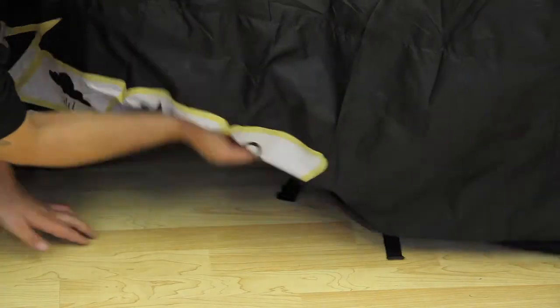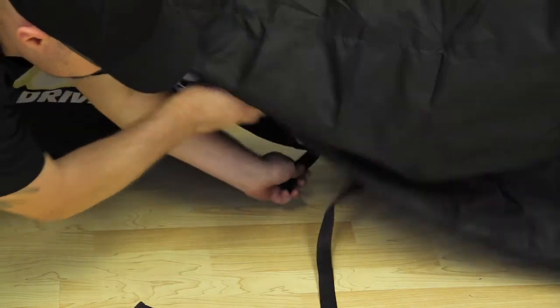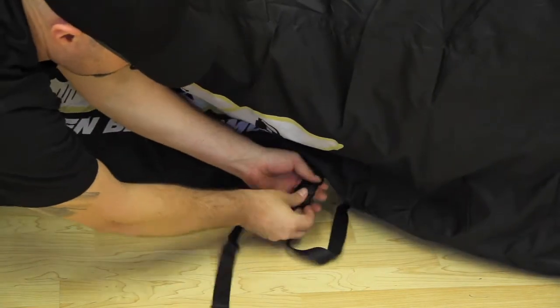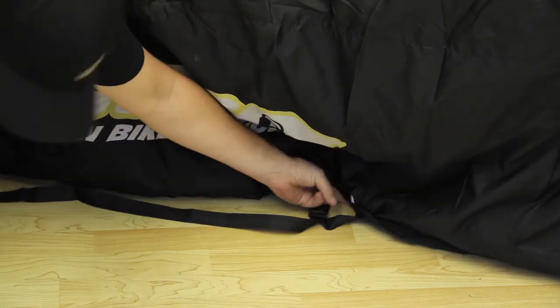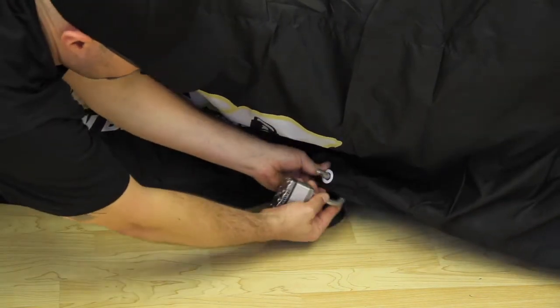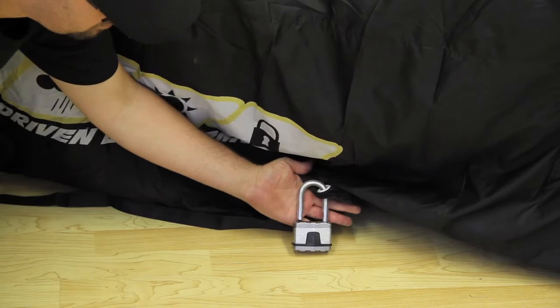Hey guys, new exciting product here at Driven Racing, it's called Driven Bike Armor. Let's take a look at some of the features. Driven Bike Armor features a buckle mechanism attached to the bottom of either side of the cover to securely attach the cover to your bike. It also features two reinforced eyelets so you can lock the cover to your bike using any padlock or combination lock.